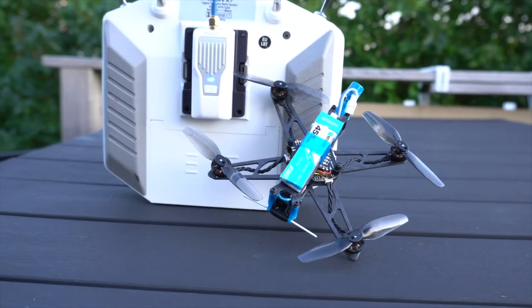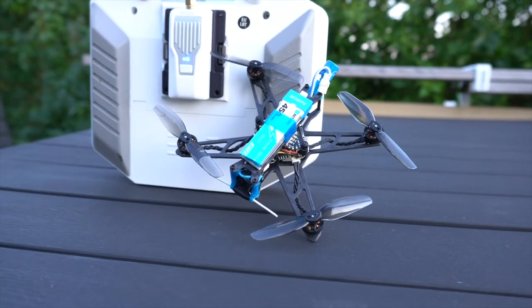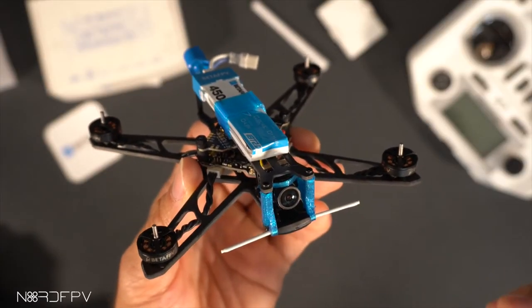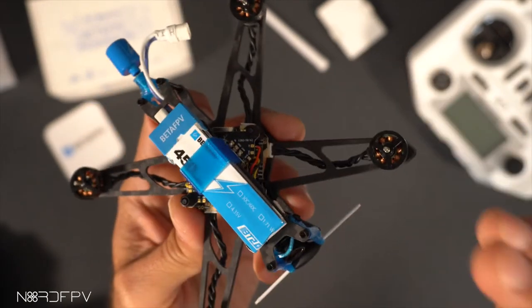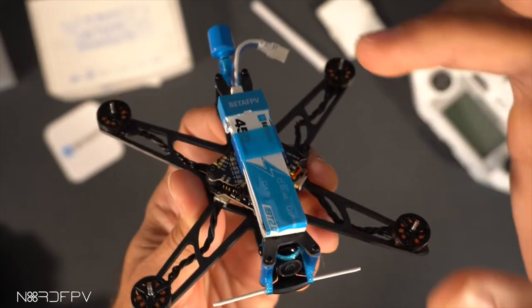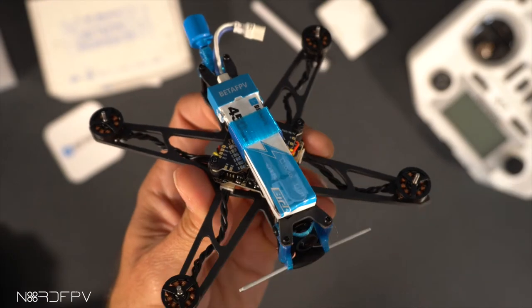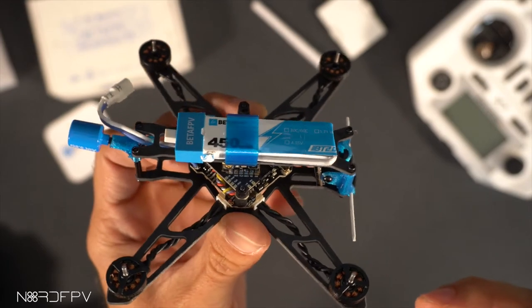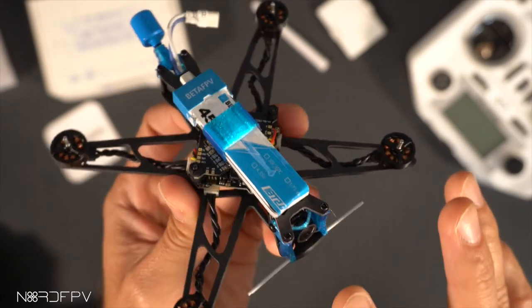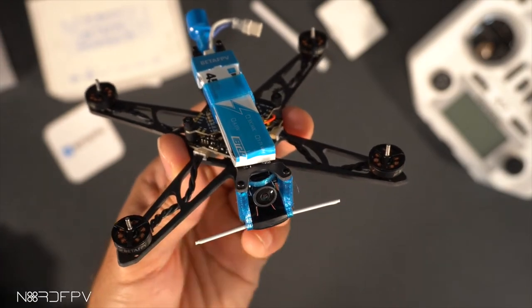This drone is being marketed as long-range mainly because it has ExpressLRS, but at the same time Beta FPV doesn't provide you with an 18650 battery case for the drone. If you want to use it that way, you have to source the 18650 holder yourself and solder or make your own connection. It's a little complicated to get there — it might not be what a newcomer to the hobby wants to do — so it feels like Beta FPV is claiming long-range capability without giving you enough resources to actually use it in long-range situations.